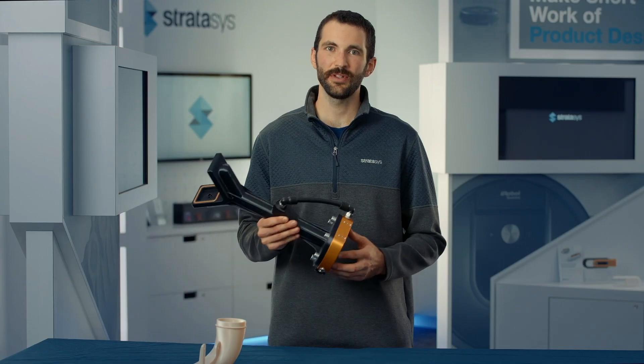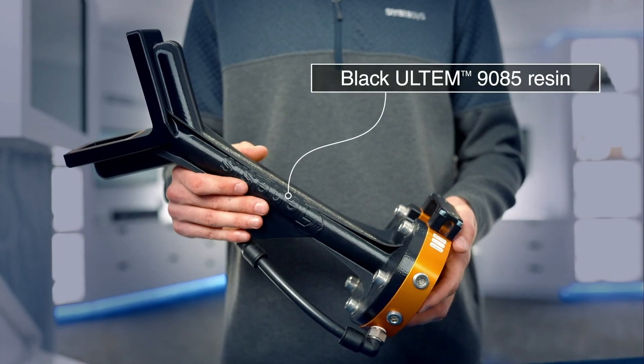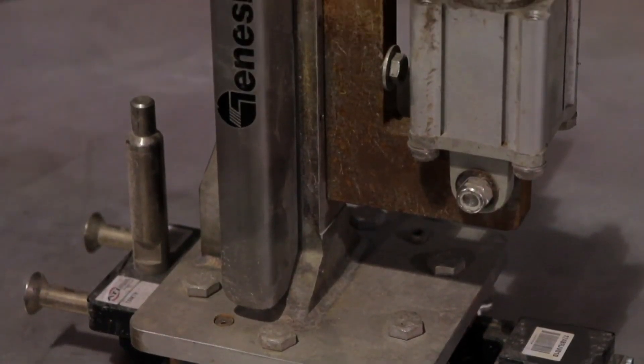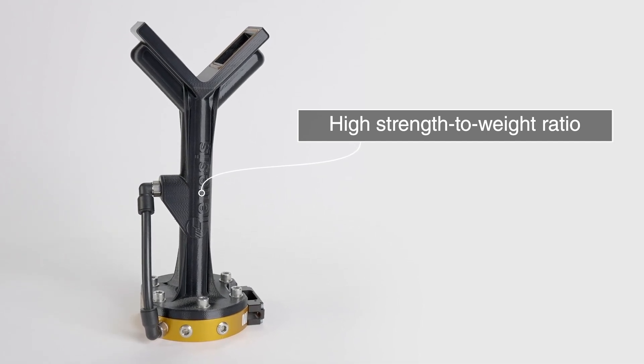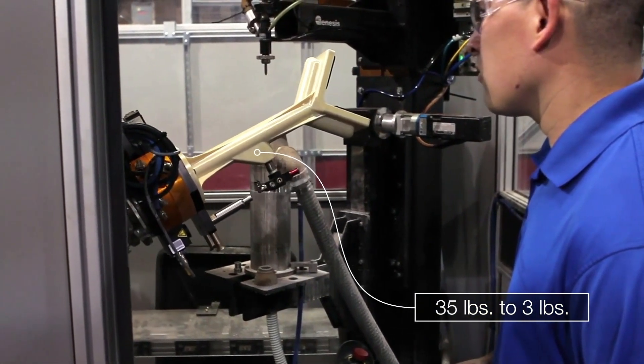This example is an end of arm tool, or end effector, designed by one of our customers. It's made from black ULTEM 9085 filament and replaced their original metal end effector, which was heavy and bulky. Taking advantage of ULTEM 9085 filament's high strength to weight ratio meant this new end effector could be made much lighter, reducing its weight by about 30 pounds.